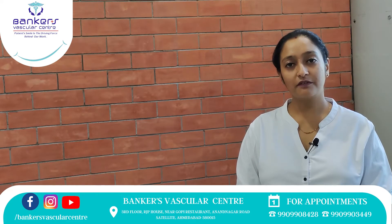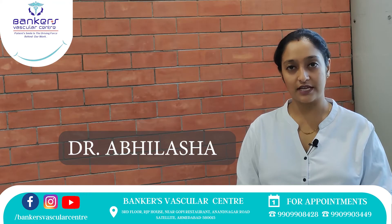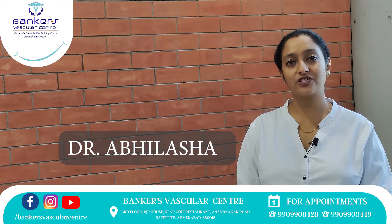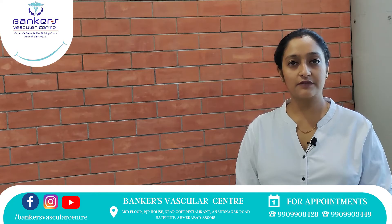Hello all! Welcome to our pain channel. I am Dr. Abhlyarsha from Banker's Vestular Center. Today's topic is Knee Care and Healthy Knee Joint.